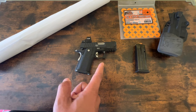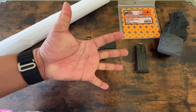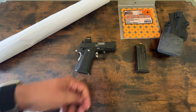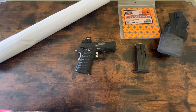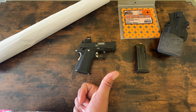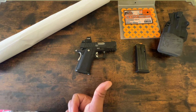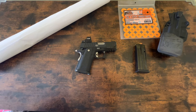Out of all of those rounds, I've had maybe five failures to feed. Is that indicative of something wrong with the gun? No, because I was testing all this other SD ammo. I was trying to experiment because I wanted to know if there was any type of ammo that would choke the gun — that would be the ammo I would not carry.